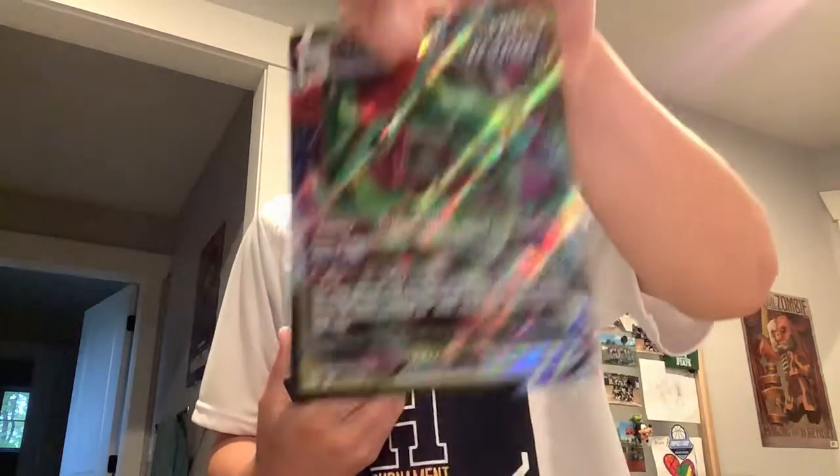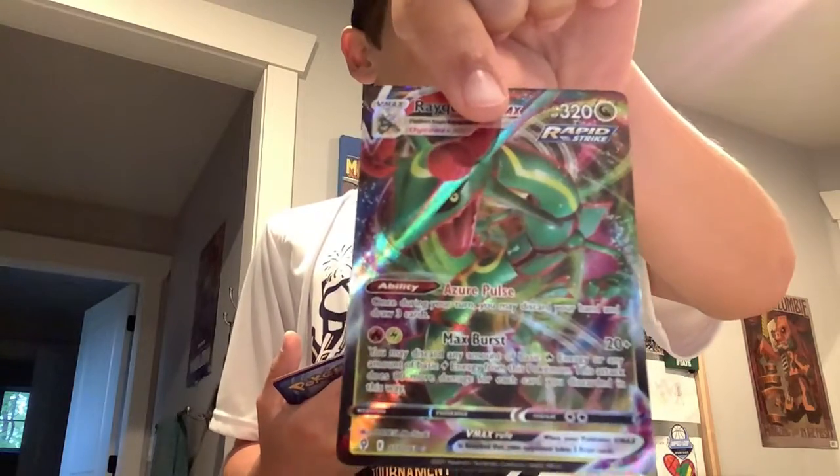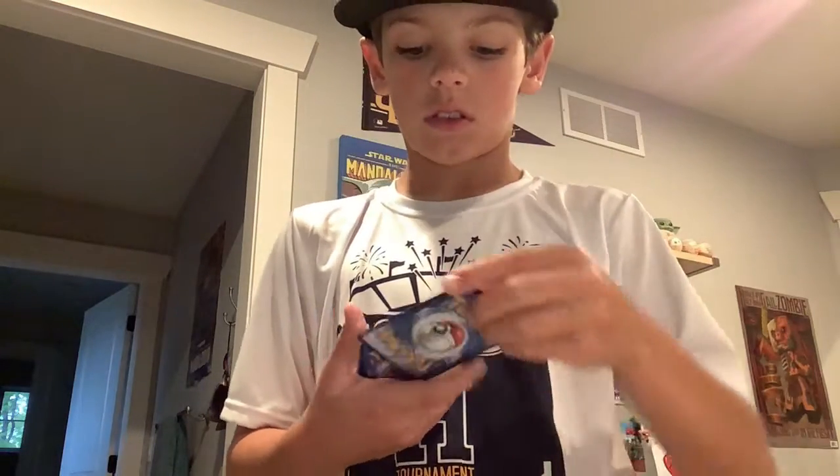I got a Rayquaza VMAX. I got an Urshifu V.